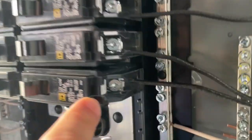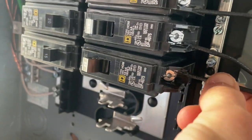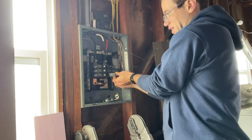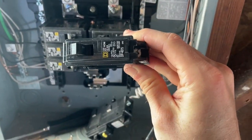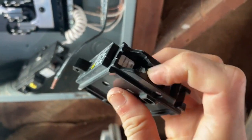I'm going to start by loosening the flathead here so we can take out this wire. We've removed the standard 20 amp breaker that used to be here, and we have the hot wire that was coming from it.